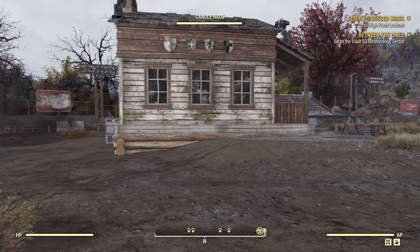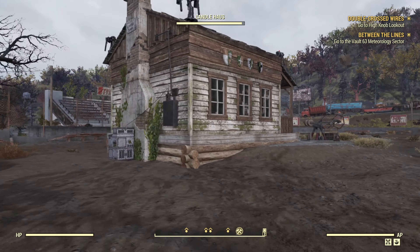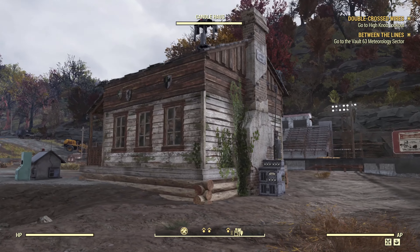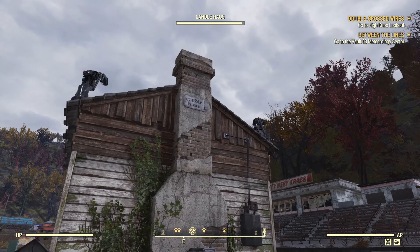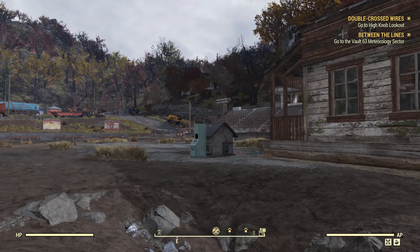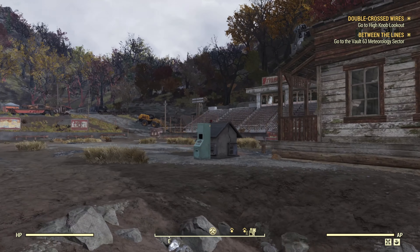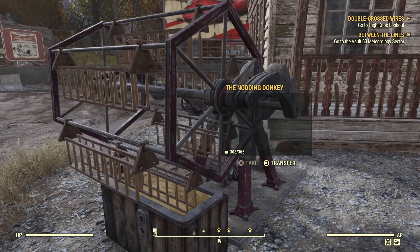This is actually a prefab, not a kit, like I said in the Atomic Shop — so just realize that this is a prefab. It's pretty nice actually; it's got the candle house sign there on the front as well, and here is the nodding donkey.